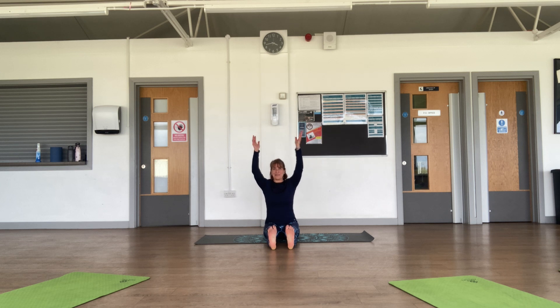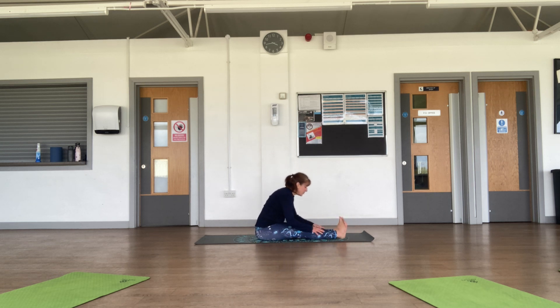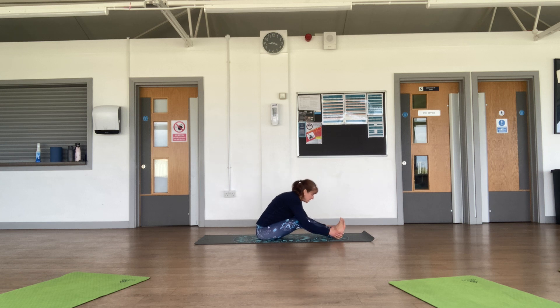Inhale arms up, exhale fall forward gently, holding onto your shins, ankles, or feet — wherever you can — and relax your head towards the floor. Don't worry if you can't go very far. If your lower back is hurting, you can bend your knees and rest your belly towards your thighs.